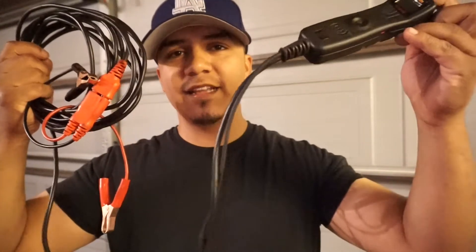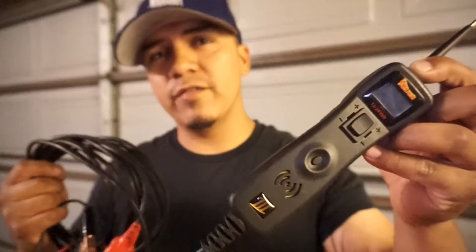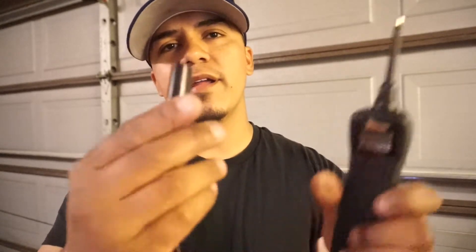It depends on how and where you're going to use it. Basically what a power probe is, is a test light, a jumper wire, and a voltmeter combined. This is a power probe three — the third generation of the power probe. So if you want to test something like a window motor, you would hook this up to ground and to power, most commonly at the battery. Once you have this at the battery, you have a jumper wire here, and with this button you can send power or ground to whatever you're trying to activate.